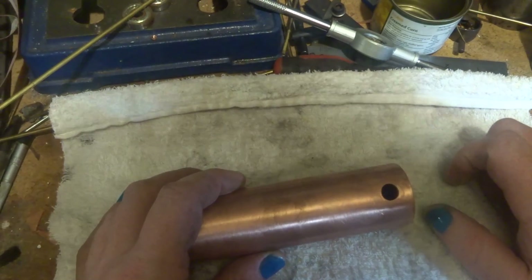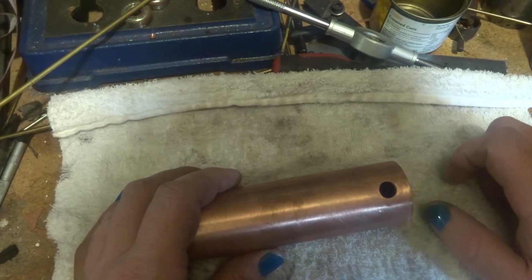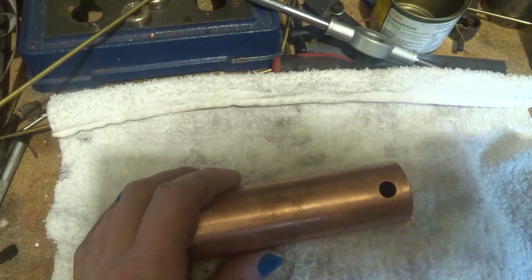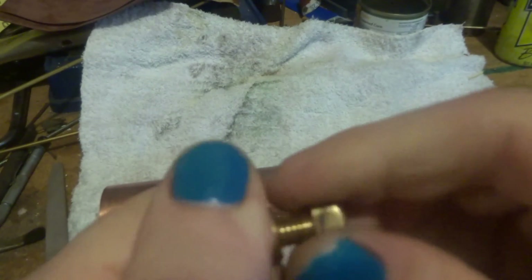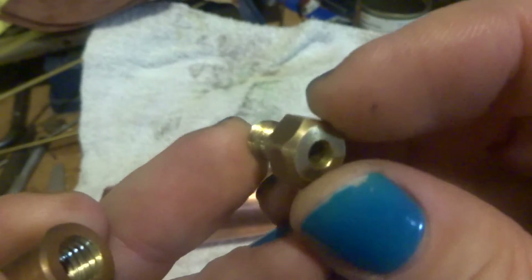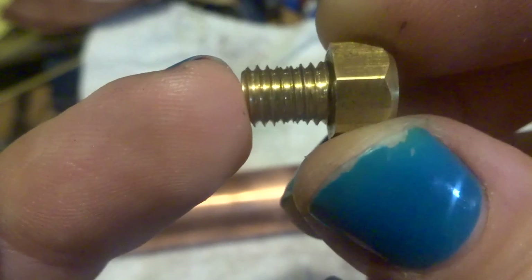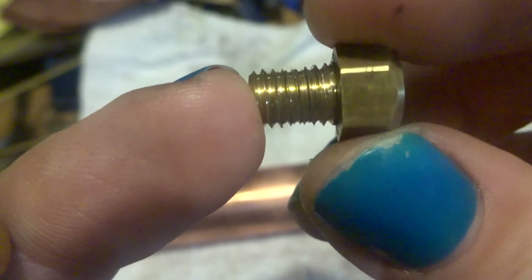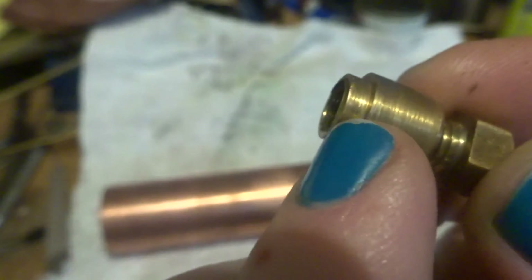Hi guys, this is part 11 of this little engine build series. We're going to have a look at the boiler fittings. I've got this piece of tube that a friend of mine in Melbourne made. I've run a 10mm and 8mm die nut over it as per the drawings and if you have a look, the thread is pretty ugly, so it was obviously a different thread. The next job is to make another one of these.